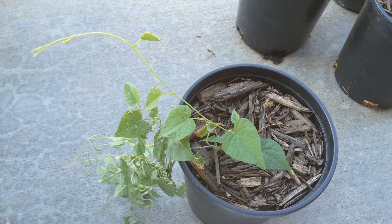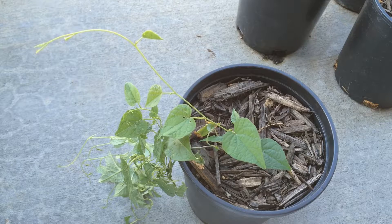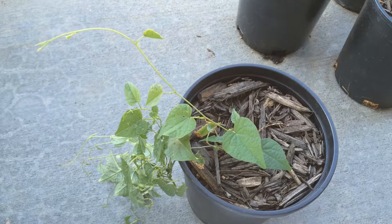Hello, everyone. Welcome to another episode of Ninja Gardening. I'm your host, The Plant Assassin. I haven't hosted any plants that were native to Australia yet, although I have several of them growing out in my yard and in pots. So I wanted to go ahead and host this plant today.